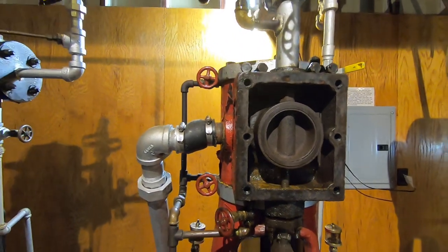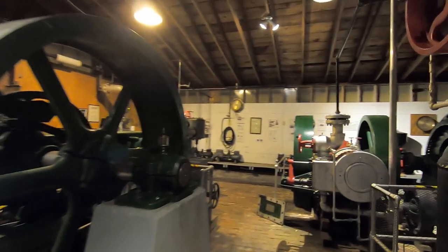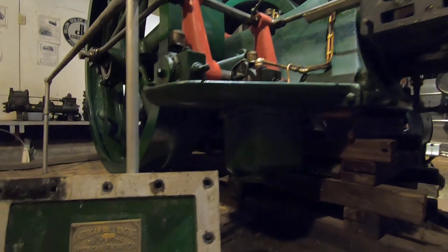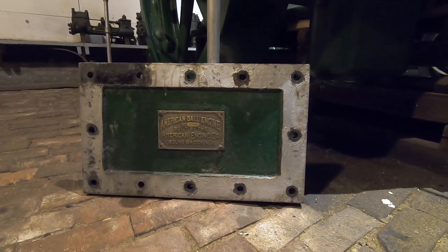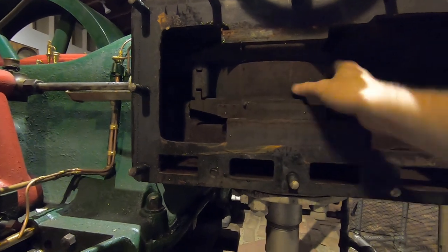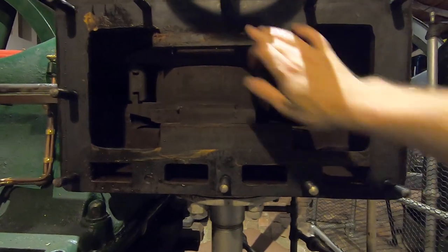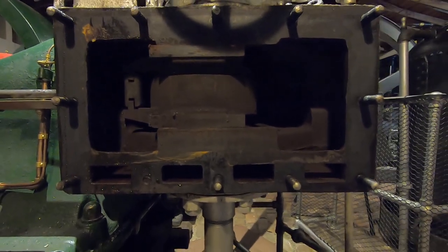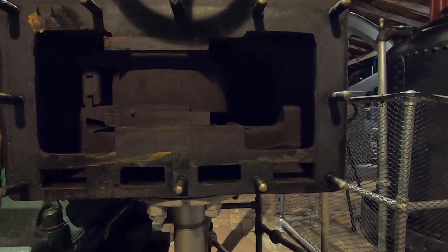Now let's take a quick walk over to the American Ball engine, because that is a very different case and something I was honestly very surprised to see when I first discovered it myself. The American Ball engine is built by the American Engine Company — so it's actually an American engine, and 'ball' is the type of design that it is, referring specifically to this particular section right here. You might normally call this the steam chest, and I'm sure the designers of the time called it the same thing. But this particular ball-type engine reverses the entire situation, in that the chest is no longer a steam admission chest but rather an exhaust chest — an exhaust passage.